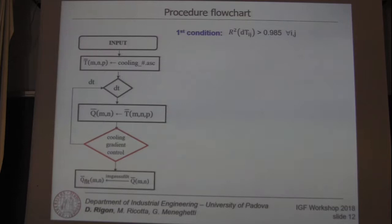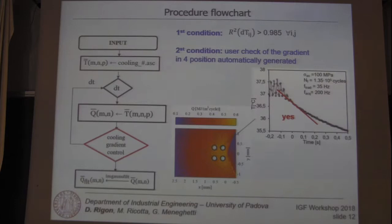The second condition is a user check of the cooling gradient at some positions of the map, automatically generated by the program. Here we see a good estimation of the cooling gradient, and here another good estimation. If these conditions are not met, we have to set a new ΔT variable in order to obtain the correct initial gradient.